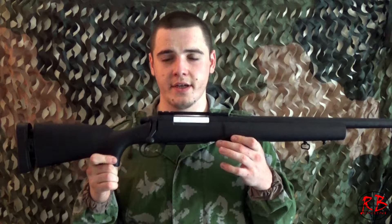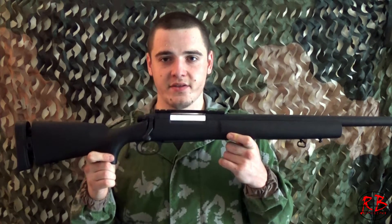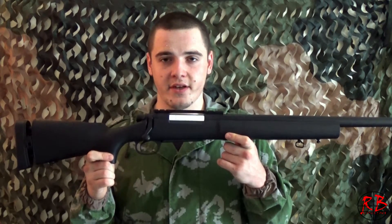Hello everyone, you are with RB Online, and today I am bringing you a review and assembly of the SEMA 702, also known as the Pro Sniper.